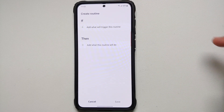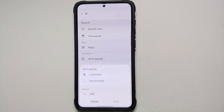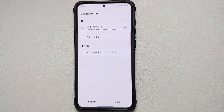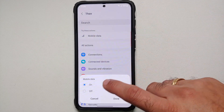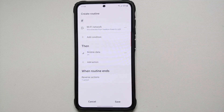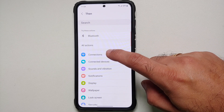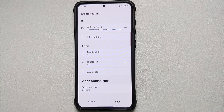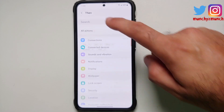The next Bixby routine is for when you are leaving home. In IF, you can use a time, your location, or Wi-Fi network. If you are disconnected from your home Wi-Fi network, that means you might be leaving home. In THEN, enable mobile data — turn on mobile data. Then tap Add Action; you can add more actions, so let's enable Bluetooth: go into Connections, Bluetooth, and turn that on.